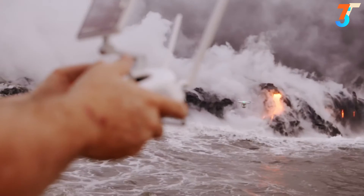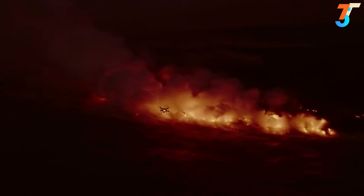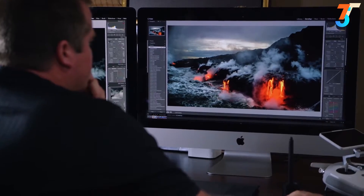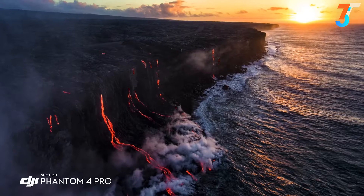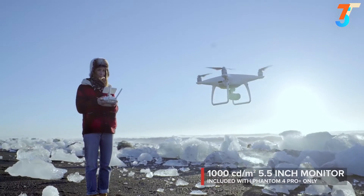The Phantom 4 Pro is now a huge step forward. Taking photos of lava when it's darker out and the glow of the lava is coming off of it — the one-inch, 20-megapixel image sensor in this camera now provides that extra dynamic range to really get everything into one shot, and in the landscape that's extremely important.